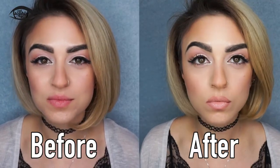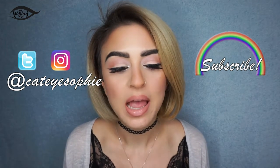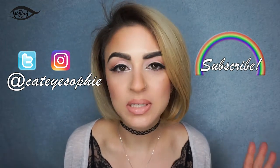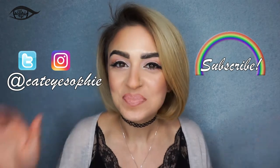And there you have it — an overdrawn, plump lip! That's it for today, you guys. Please make sure to subscribe and follow me on Twitter and Instagram at Katisophie so you don't miss any more looks or beauty tips from me. Just let me know what you want to see next in the comments below, and I will see you guys in my next video. Bye!